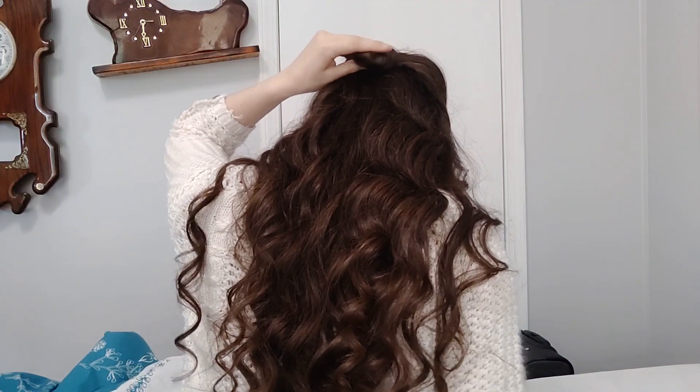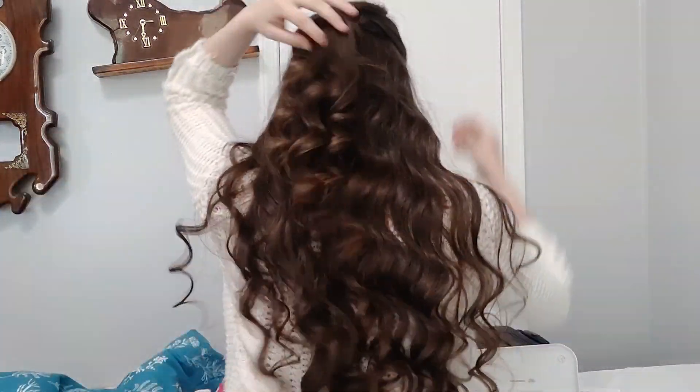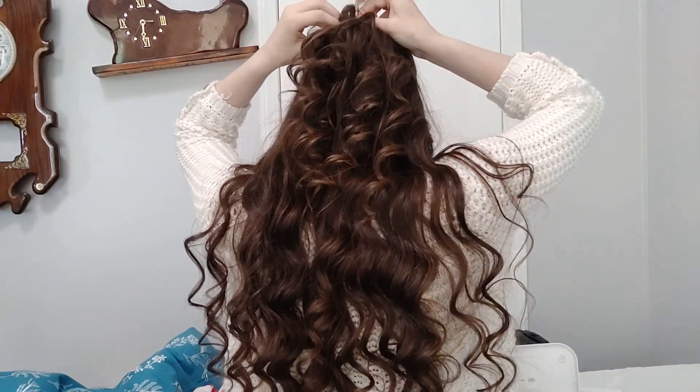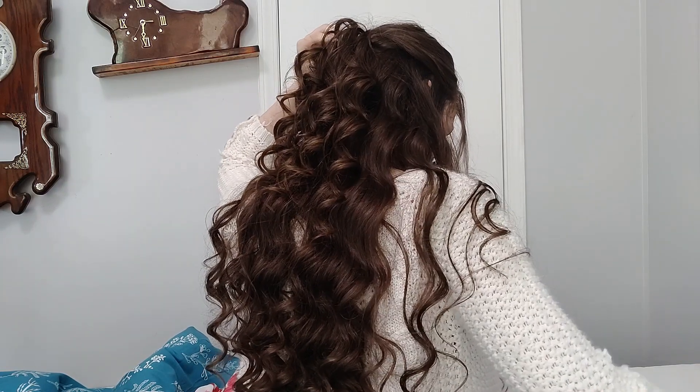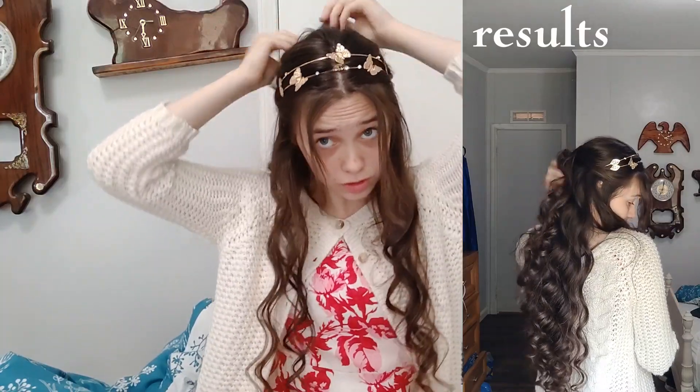The next hairstyle, we're going to split this down the middle. It's going to be more of a fancy hairstyle. Pull it back, take this, wrap it up, and clip it right here. I'm actually going to bobby pin the hair up. Then I have this cute headband that I would add right there to make it look more fairy core.